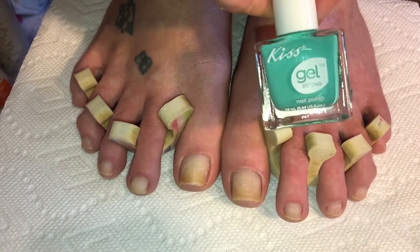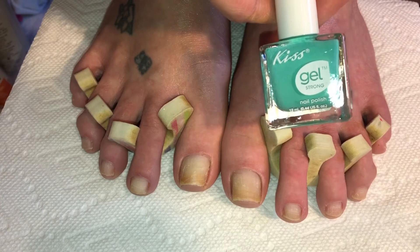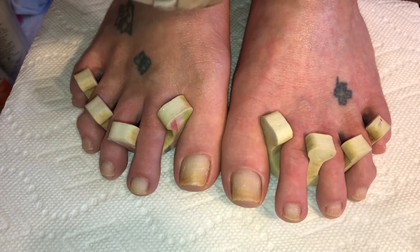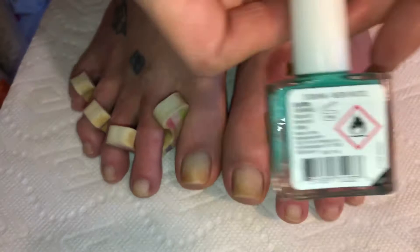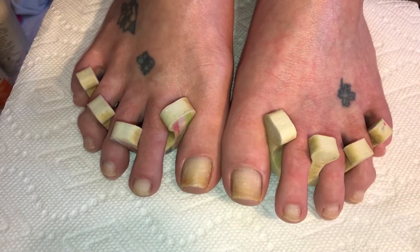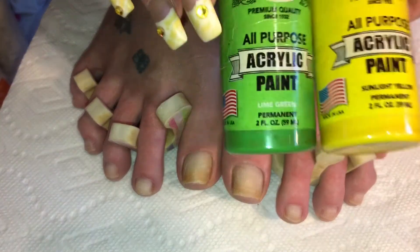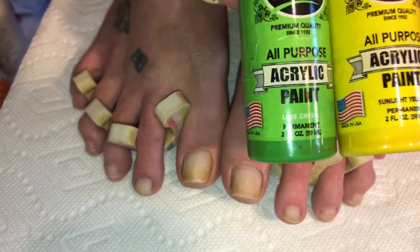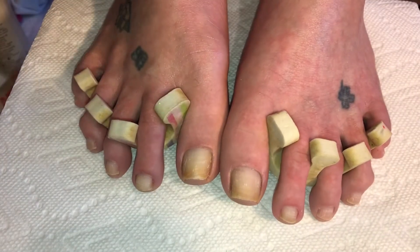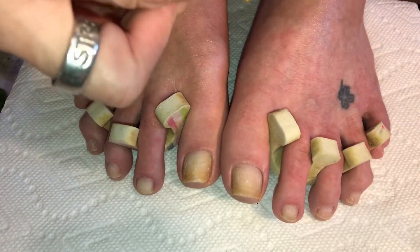I got this beautiful Kiss polish from Dollar Tree — I bought every color of the spring collection they had. I think there were 12 of them. This one is a beautiful neon teal called Neon Pastel. Then I'm going to be working with acrylic paints: I'll need a sunlight yellow and a lime green by Palmer Paints, and an ultramarine blue. I'll also be using an orange — mixing in some of the colors as I go along — and this one by Folk Art is called Pumpkin.